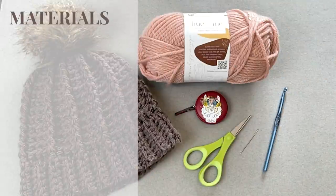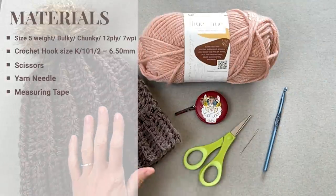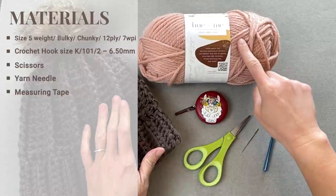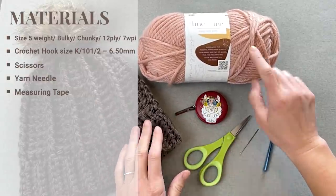When you are ready to go, let's dive right into what materials I used to make the truffle beanie. The materials you're going to need include a size 5 weight yarn — bulky, chunky, 12-ply, or 7 WPI. I used Two of Wands Hugh and Me.